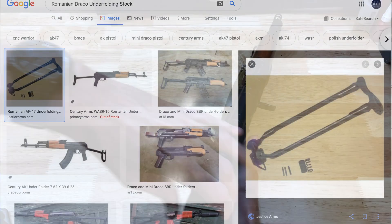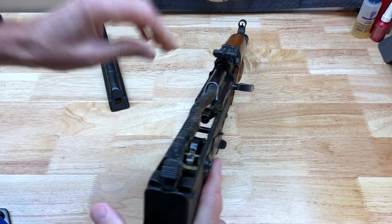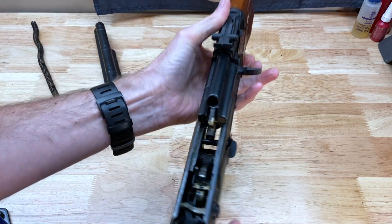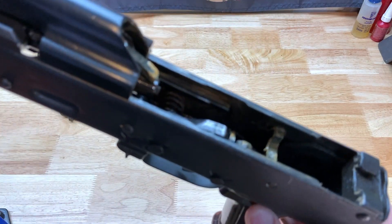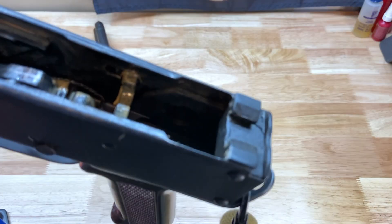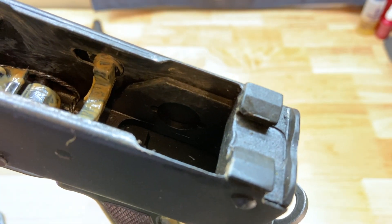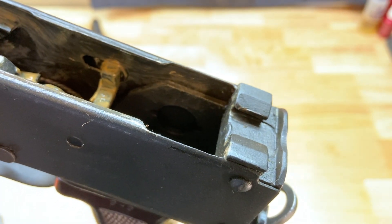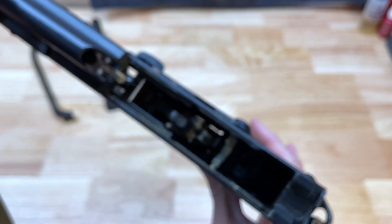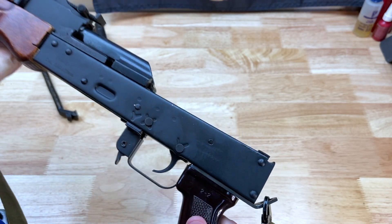If we take the top cover off on this thing, just like this, and pull our recoil assembly out of the way — if you look down in here, the trunnion has the holes already cut out for an underfolder. So an underfolder stock will fit on one of these particular firearms pretty easily.